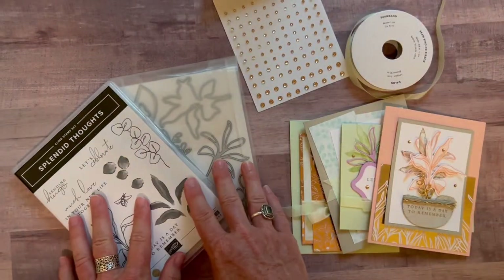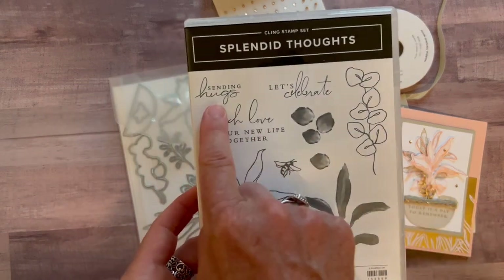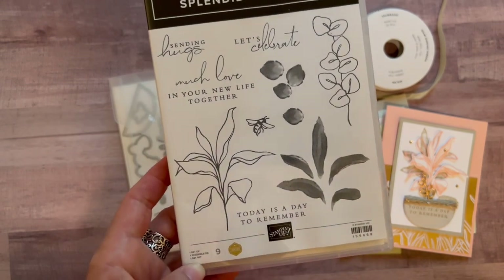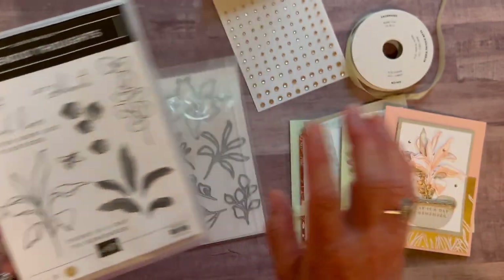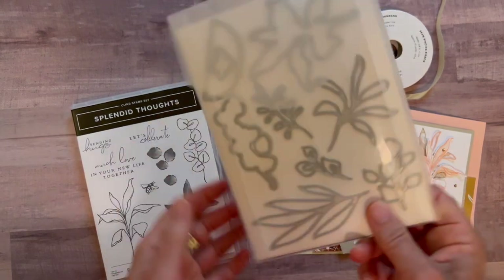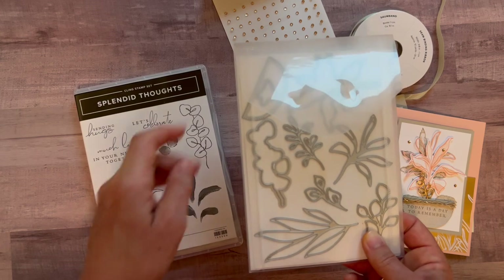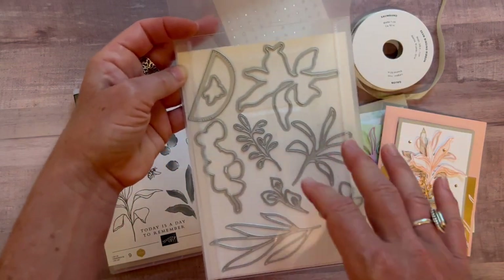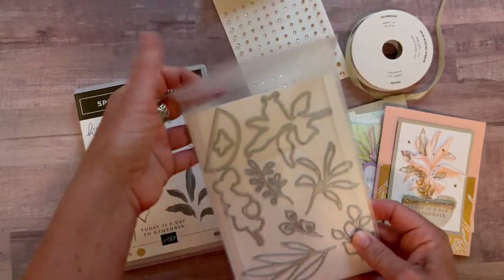Option number one includes the full bundle — the Splendid Thoughts bundle with the 'sending hugs' sentiment, 'let's celebrate,' 'much love in your new life together,' and 'today is a day to remember.' There's also beautiful imagery that you can stamp and die cut with these, called the Splendid Stems dies. Some of these can be die cut with the dies, and the rest are beautiful complementary coordinating imagery that works with the stamp set.